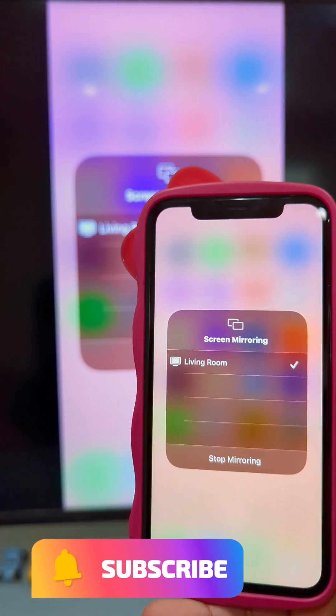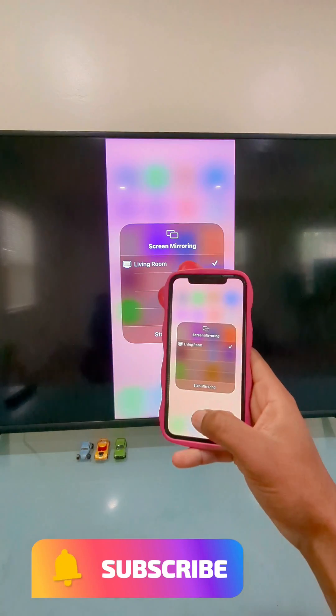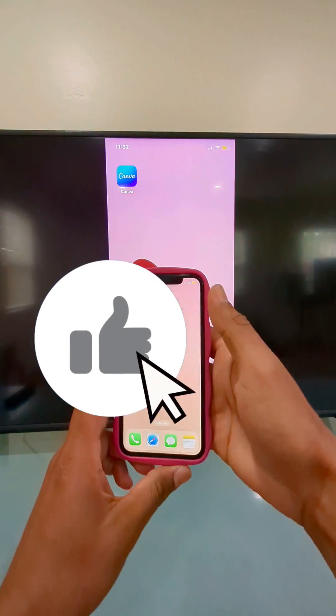Now you can watch your photos, videos, you can use your browser — anything you want. Whatever you have on your iPhone, you can watch it on your Vizio smart TV using this technology.